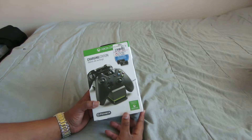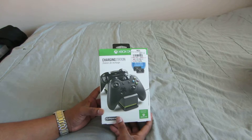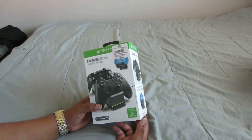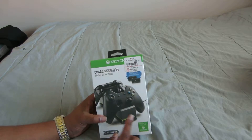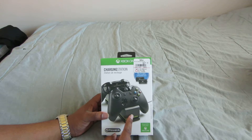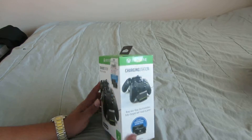What's going on everybody? Antoine Stark back here with another unboxing. This is the Powera charging station for the Xbox One, which comes with two battery packs, which is awesome. The charging station — I only have one Xbox controller, so it's going to work out pretty good for me.